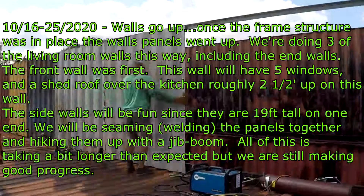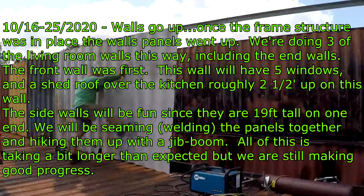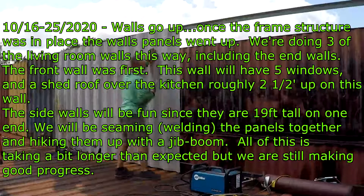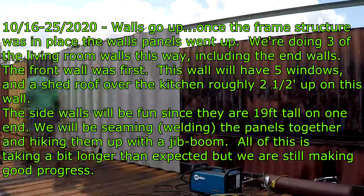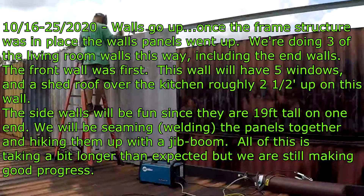Hey guys, welcome to Blueberry Hill. Here we are October 16th to the 25th. We decided to do all the framing and three walls of the living room using the panels we had cut out from the containers. This should actually be stronger than what we were planning before.